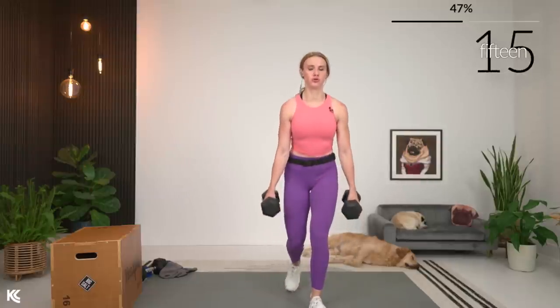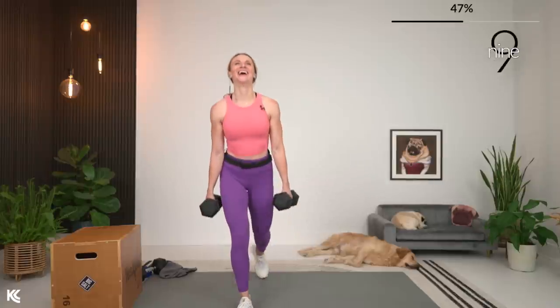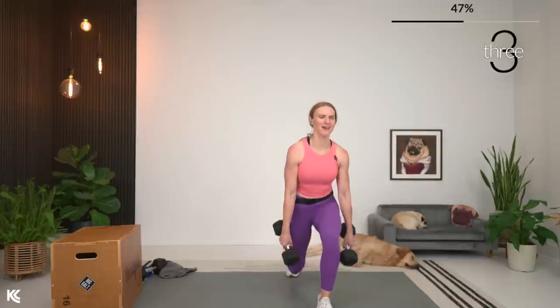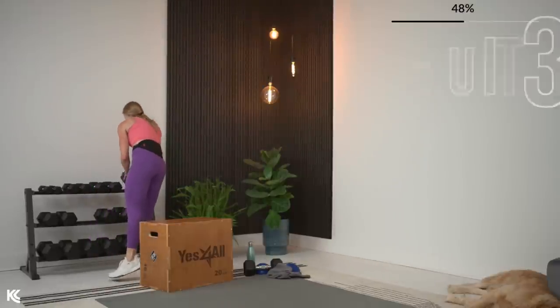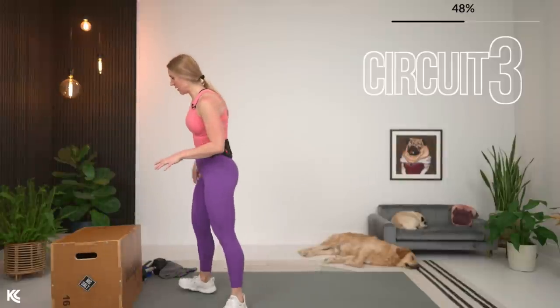Keep that chest up. Enjoy the 45-second break — we're moving on to round three. Round three, we're done with the box so we can put that away. Round three is where we're going to use our balance pods, so if you have those, grab them.